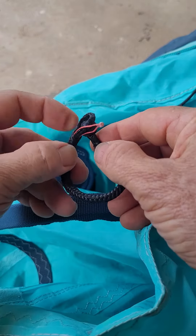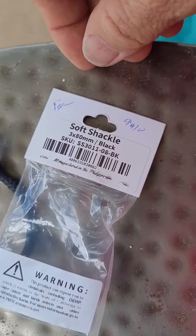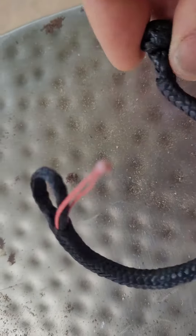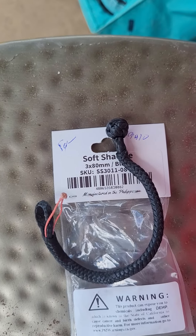I got it at West Marine, and that's what it'll look like on the shelf. When you flip it over, it's 3 by 80 millimeter black. They aren't cheap, but it's a super cool little tool — well worth it.